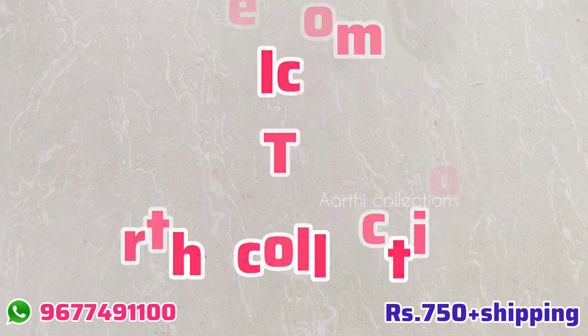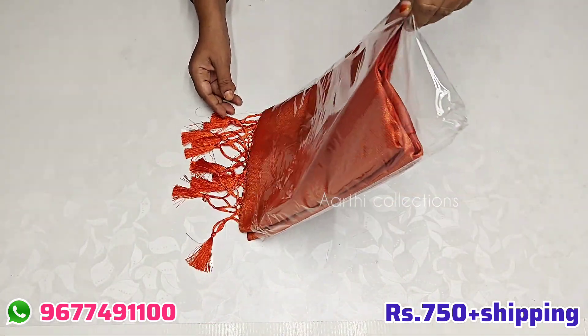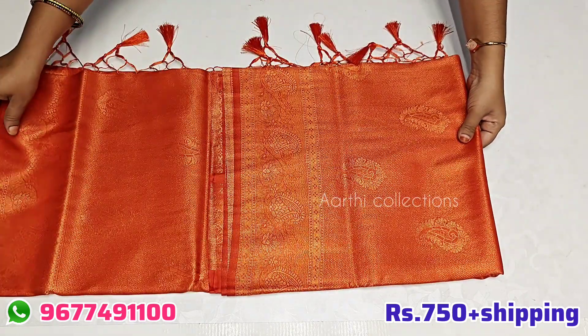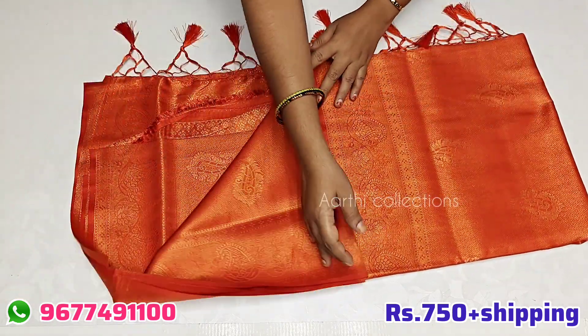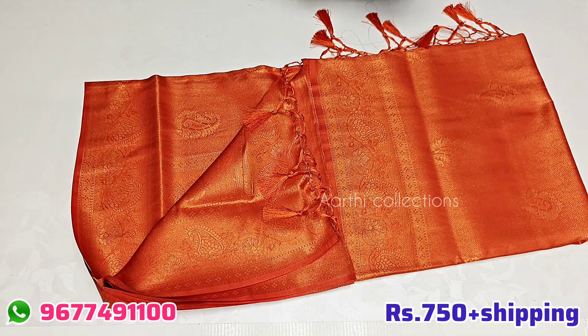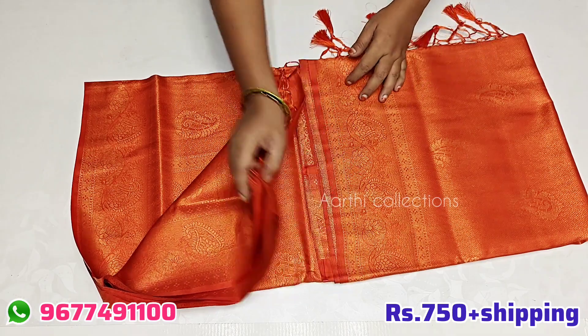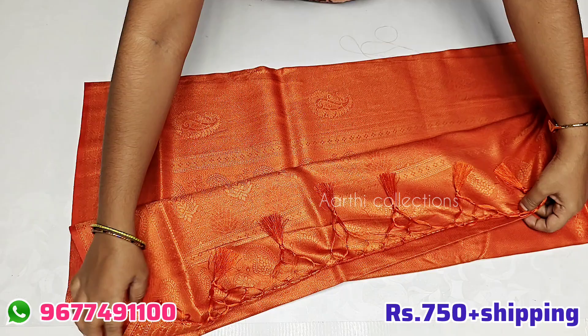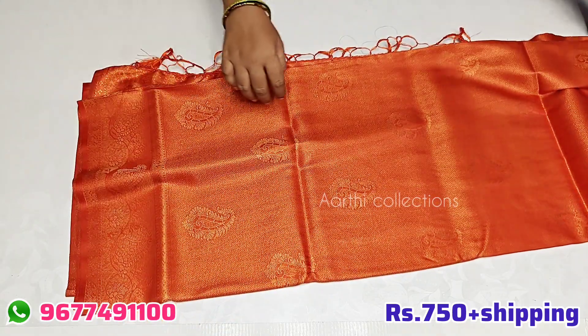Welcome to Arthi Collections. This is Soft Silks. This is self design, self color. This is orange, Fanta orange — this is the same color.